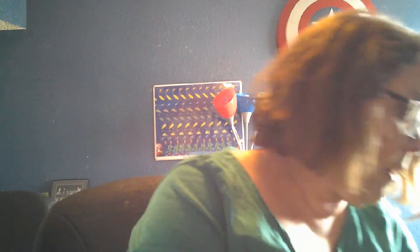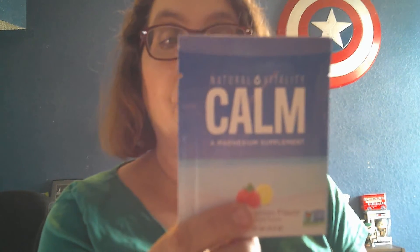And then last we have a sample size Natural Vitality Calm Magnesium Supplement, raspberry lemon flavored. I think I tried this one time and I liked it, so I bought it, but I keep forgetting to use it. I think maybe I'll use this tonight. You start by placing one packet into a cup or mug, add two to three ounces of warm water, let it fizz, stir until dissolved, then fill with warm or cold water. Now experience calm.